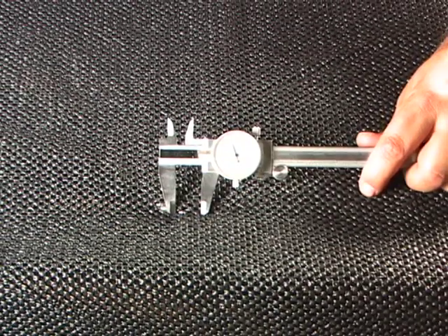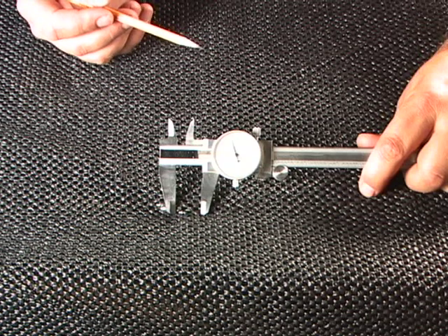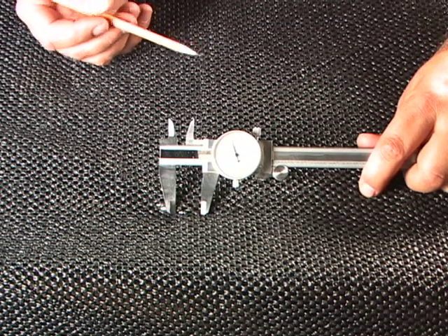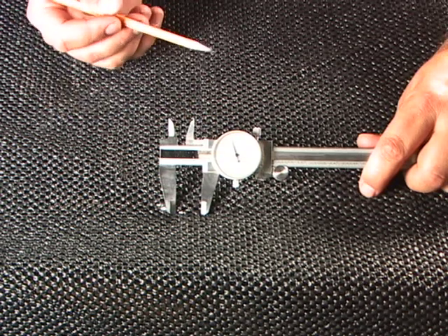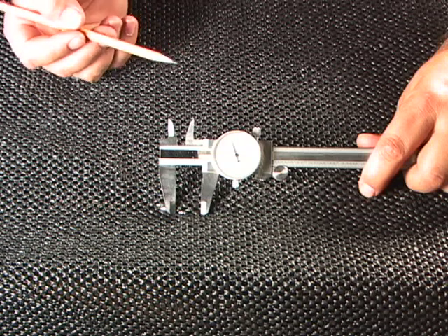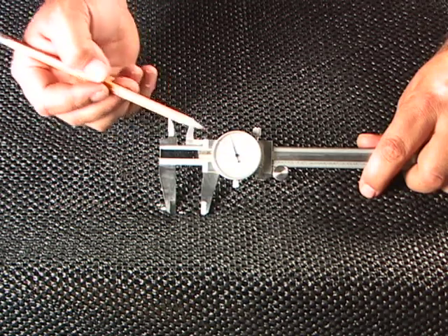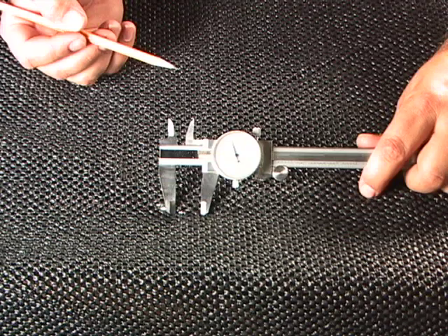Most woodworkers don't use calipers in their shop for a couple reasons. First, the numbers and lines on the dials are very small and very difficult to read. Second, if they're like the caliper I'm holding here, they read in thousandths of an inch. In our shop, we don't use thousandths — we use fractions. Trying to convert thousandths over to a fraction is very challenging to do in the shop.